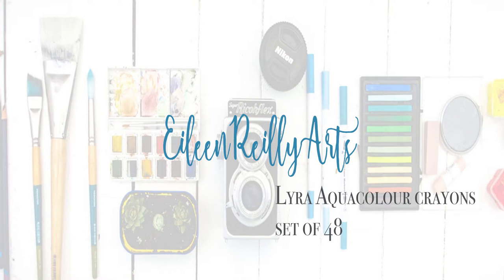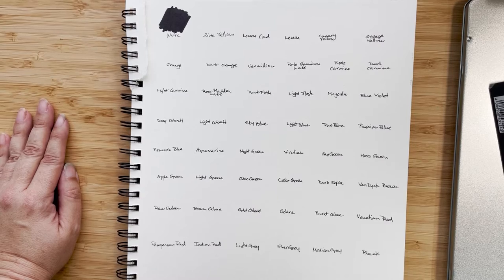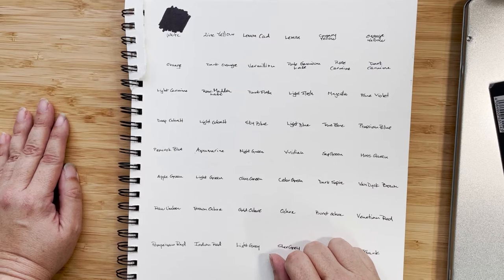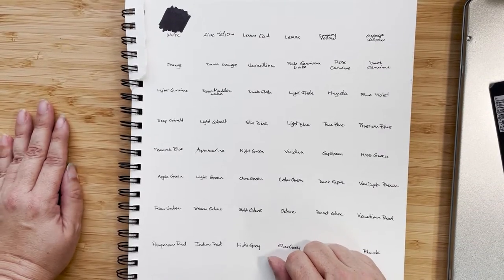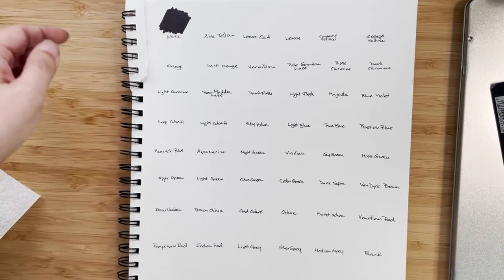Hi there. In a previous video, which I'll link up there, I had a little art haul from Cult Pens, which is a company based in the UK. Now they're not just pens, although they have a fabulous selection of fountain pens and inks, but they also have an art section. I've ordered from them before and I've always been pretty happy. I got my Derwent Inktense pencils from them at a really good price. It's often good to check with Cult Pens because you never know when you'll come across a sale or just a really good price.